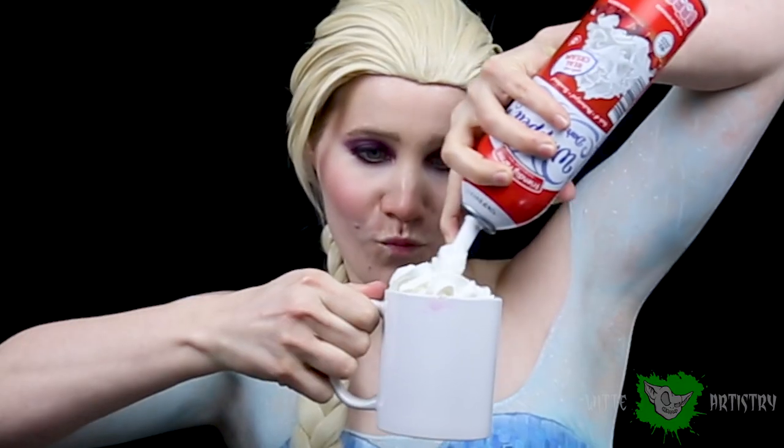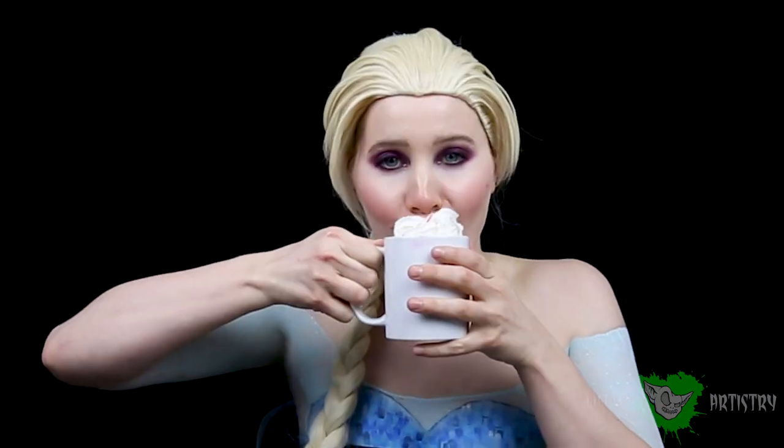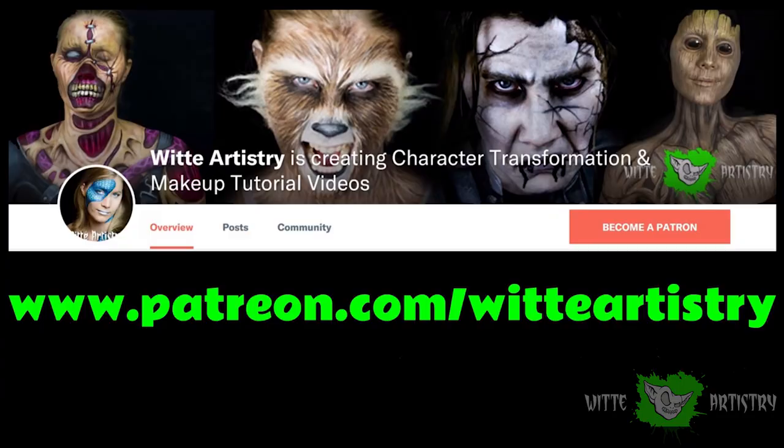What's up Makeup Minions? I'm Kim Whitty from Whitty Artistry and welcome back to my YouTube channel. If you are new here, I would really appreciate if you hit that subscribe button below. It is currently negative 55 degrees here as I am recording this, so it really felt appropriate to turn into the Snow Queen Elsa. Let's begin.